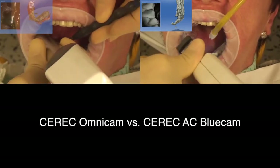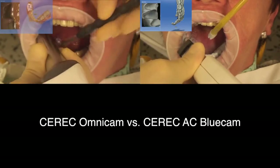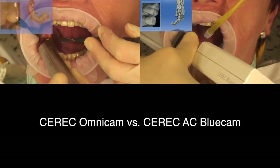With the Bluecam there is also a visual signal — a red symbol in the catalogue signals that there are images that cannot be assigned, while a green symbol means that they have all been assigned.